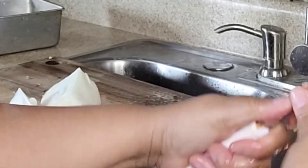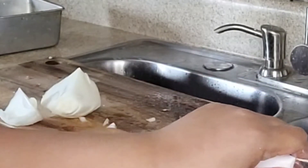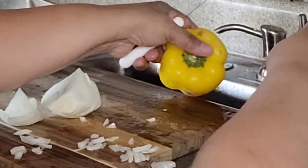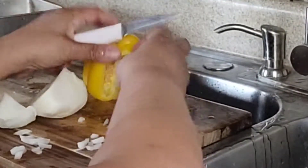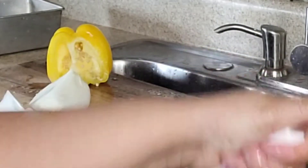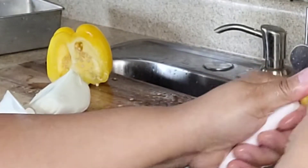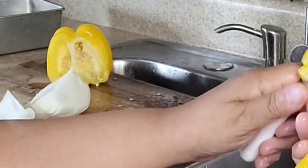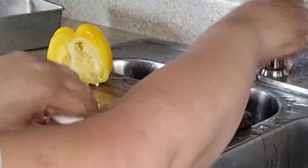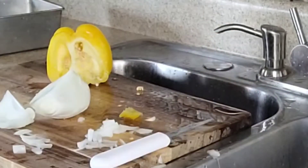I have some garlic, some onion powder, and a cup of bread crumbs along with the two eggs. Also a half a cup of milk — you can use evaporated milk, almond milk, or whatever kind of milk you want. The milk helps to keep the meat from drying out because you're using bread crumbs, so it keeps the meat moist.